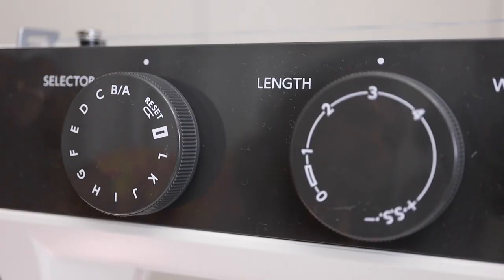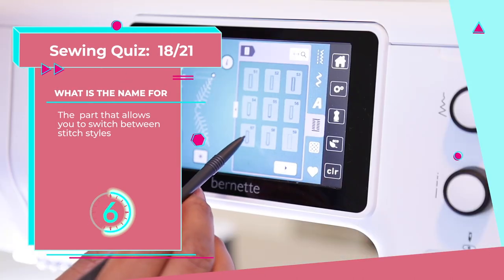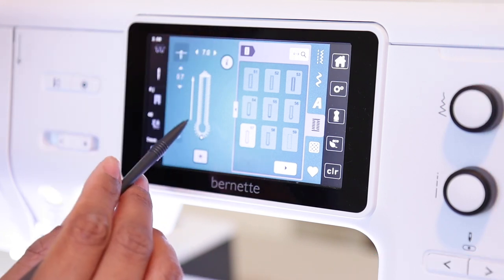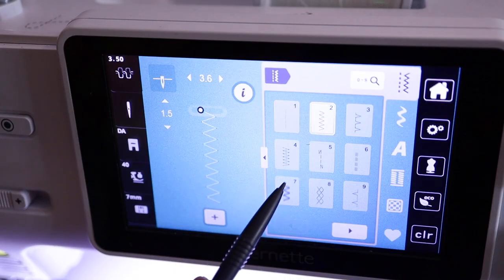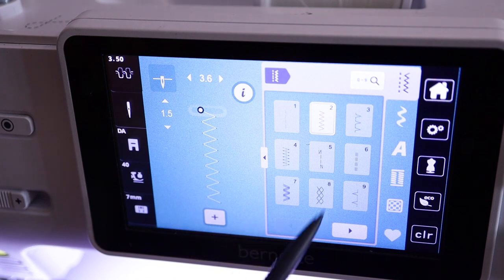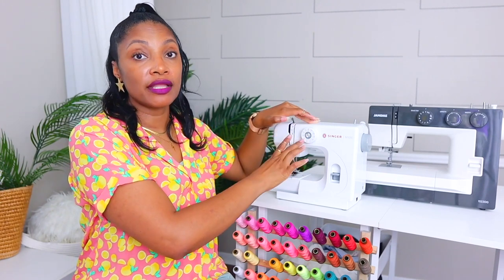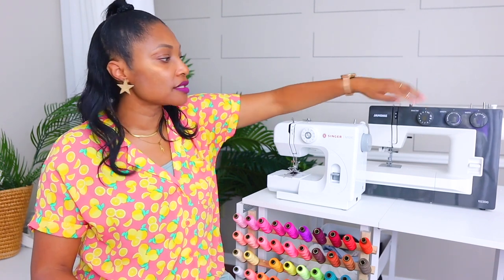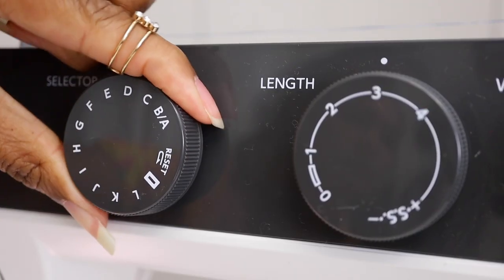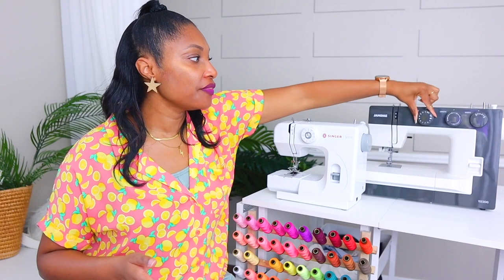Number eighteen: this allows you to switch between stitch styles. It is the stitch selector. On this machine there is just one dial — you pick a stitch and it has all the settings in one dial. On a computerized sewing machine, the whole thing will be computerized or you'll click a button. The stitch options are shown on the top, side, or inside front panel of the sewing machine, and you turn that dial to select the stitch you would like to use.